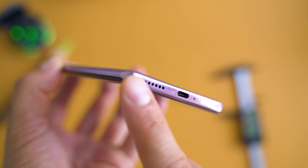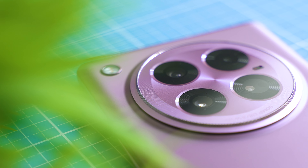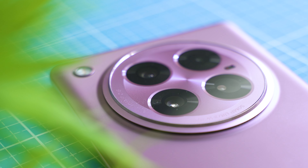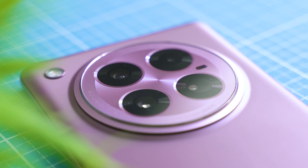The phone is IP54 splash resistant, so keep it away from pools. All control buttons are on the right side; there's no headphone jack, but you can use a USB-C to 3.5mm adapter. The most remarkable part on the back is the big circular camera area. The main camera is backed by the Samsung HM6 108-megapixel image sensor — the same as found in the Xiaomi 12T and Redmi Note 13.